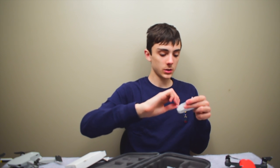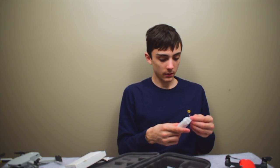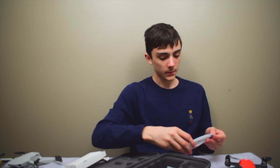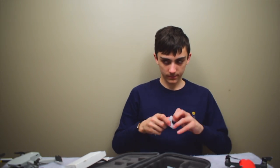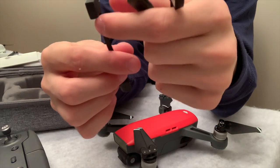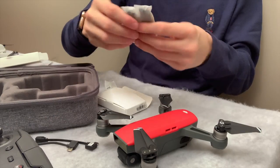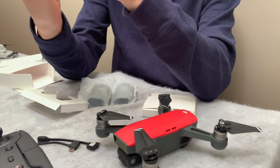Our first little cable is a micro USB, and our second cable is another micro USB. We've got all three types of phone adapters: a lightning connector for iPhone, a micro USB for Android, and USB-C for Android phones. And we've got all of the extra propellers, because you never know — you might break one or two.